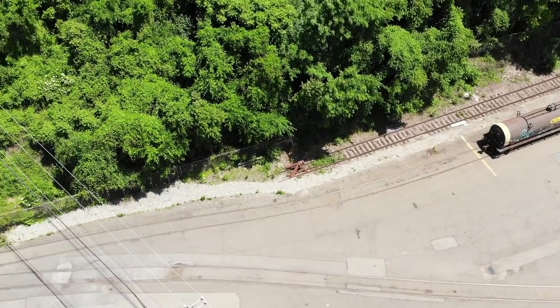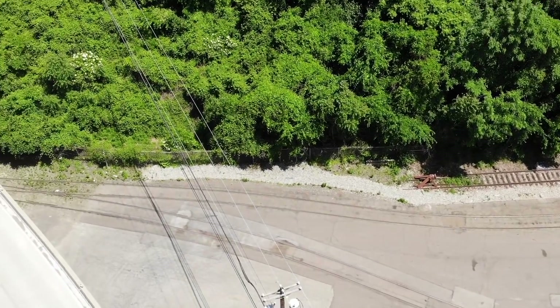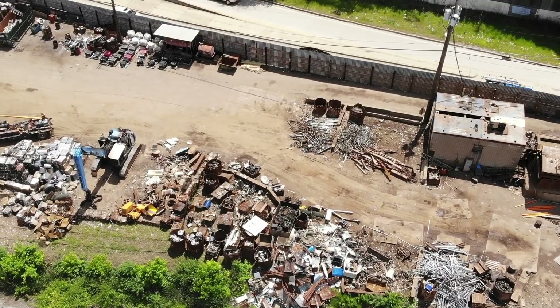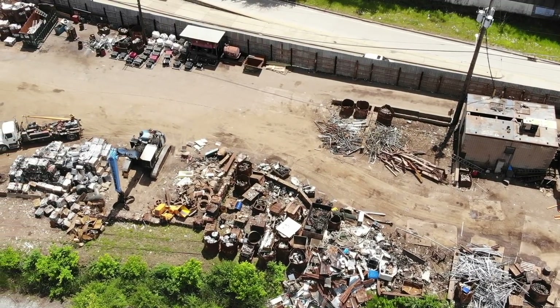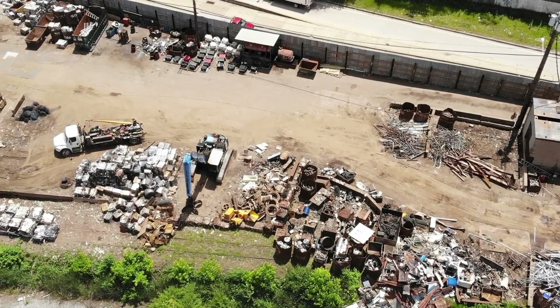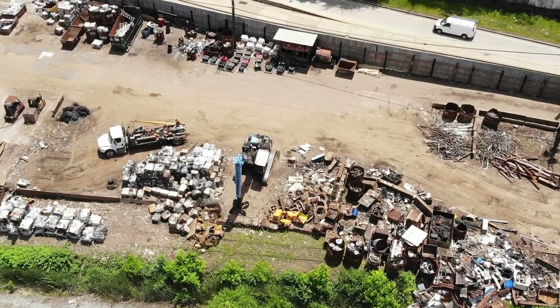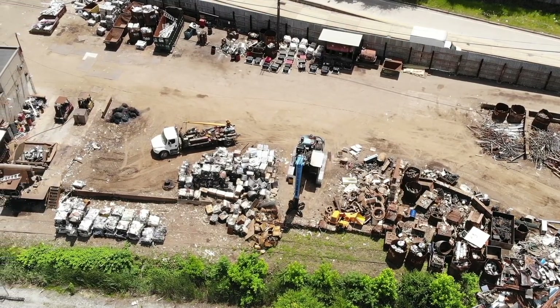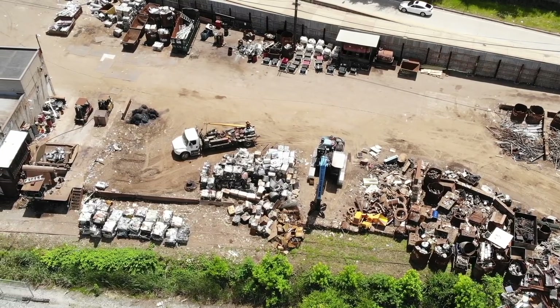I thought it was also neat to show you how the tracks are embedded into the concrete. Also in the same town as GalvTech and off the same CSX spur is Keystone Scrap Iron and Metal. The scrap yard receives its scrap by truck, sorts it, and then sends it out by rail.